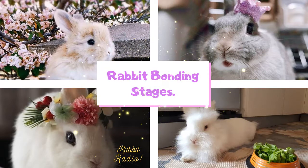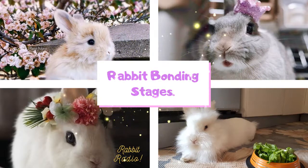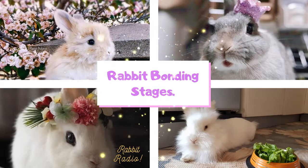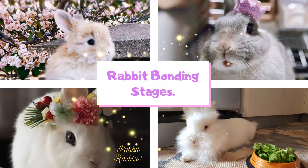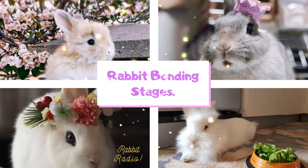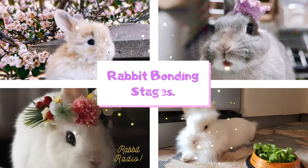Rabbit bonding stage 2. When you want them to meet each other, introduce them in a neutral territory where neither of the rabbits has been before. Neutral territory is best because neither rabbit will act territorial towards the other. Start by keeping the rabbits together for a short period of time and under supervision. You can give them food together which they may share. Sharing food together is a good sign. Once the cage is removed and the rabbits are brought together, they may attack each other immediately — that is a negative sign. In such cases, you must go back to stage 1 and start by placing them in separate cages facing each other.